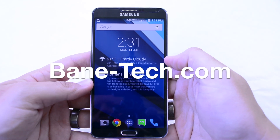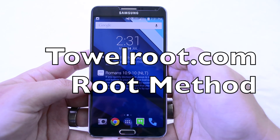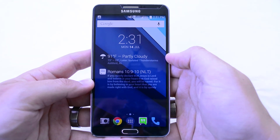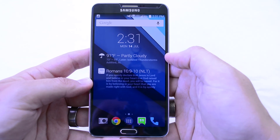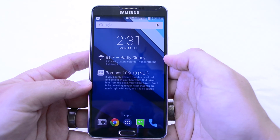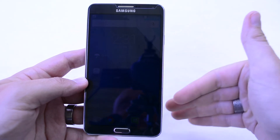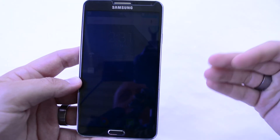Hey guys, Joshua Baintech, and I want to show you a video of how to root pretty much anything these days with this new app called TowelRoot. This will root your Galaxy Note 3, your S5, and a lot of your Samsung devices among other devices. So if other root methods aren't working for you, try this one out.